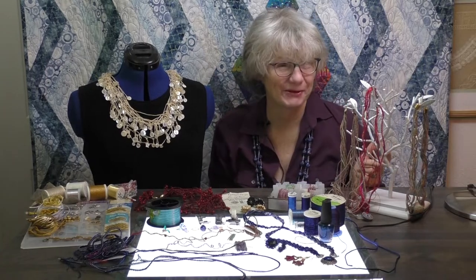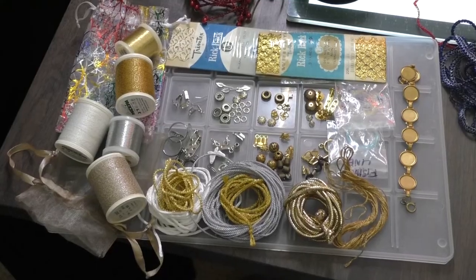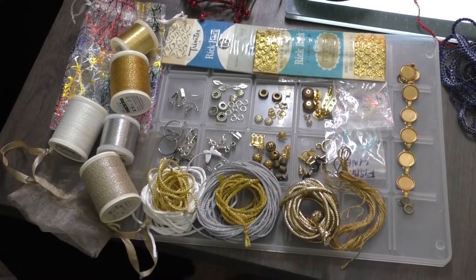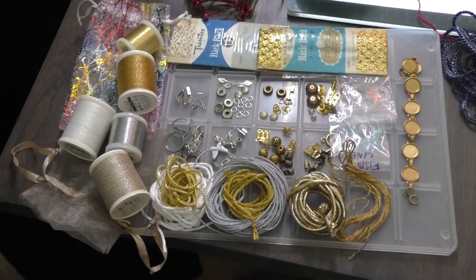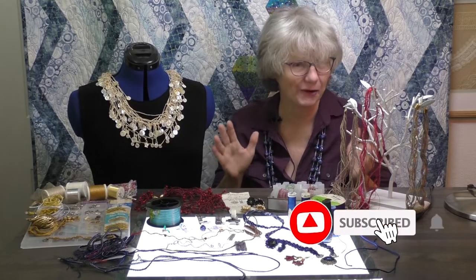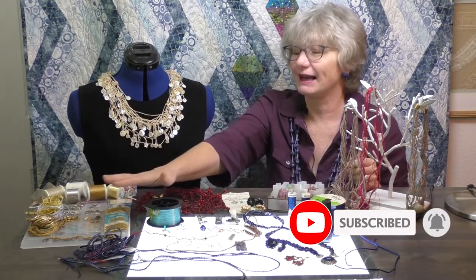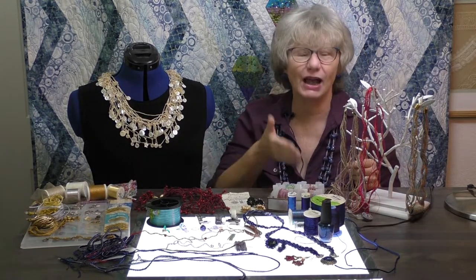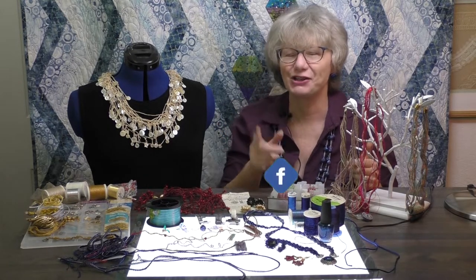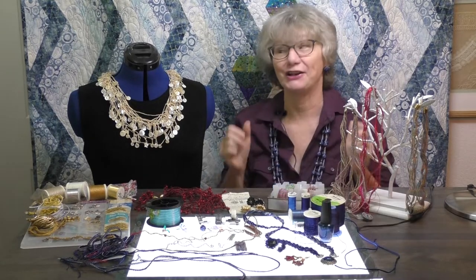We have a very special giveaway for today's video. I've put together a collection of jewelry findings, which is what you're going to need when you play with making jewelry on your serger, and some really fun threads to play with. Every time you like, share, or comment, you're entered for a chance to win — there's only one available. Good luck, because you want to play.